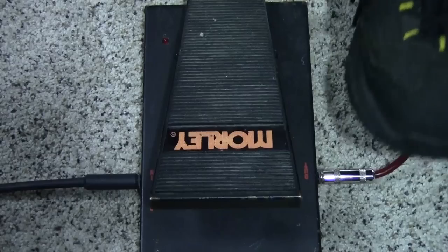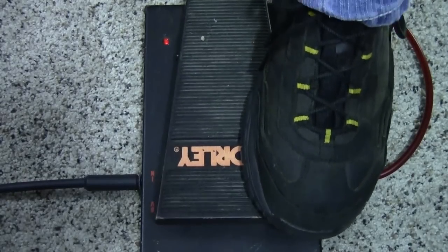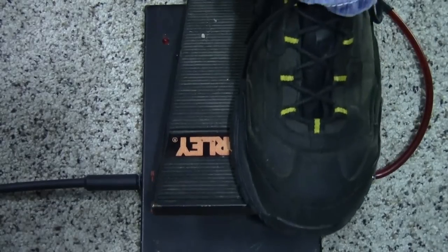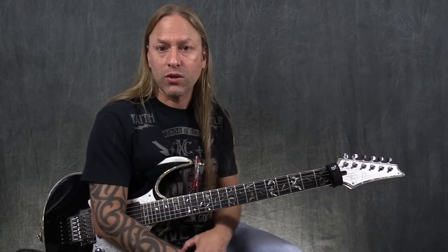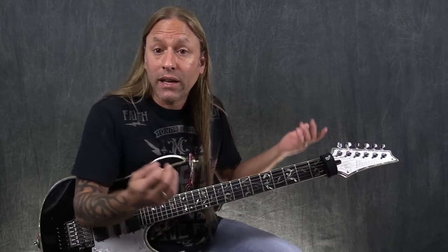So what I'll show you here, you'll be able to see the light. When I press down, the light turns on. When I let go, the light turns off. That's as easy as it is. Now, I do have a Bad Horsey 2, which is the second version that has the contour button and all that sort of thing. But to be honest, I still like the sound of the original Bad Horsey, and that's the one I use all the time.